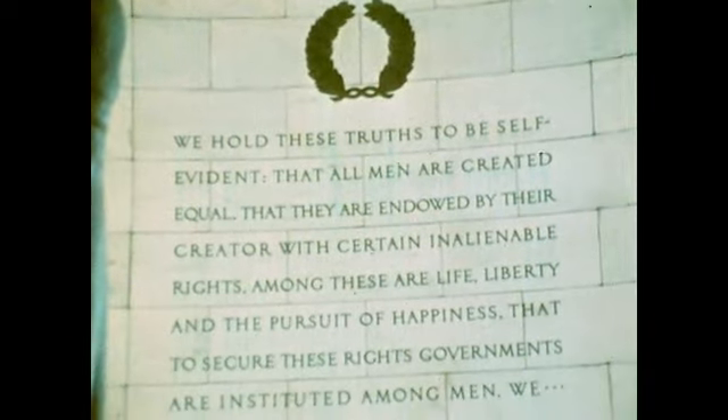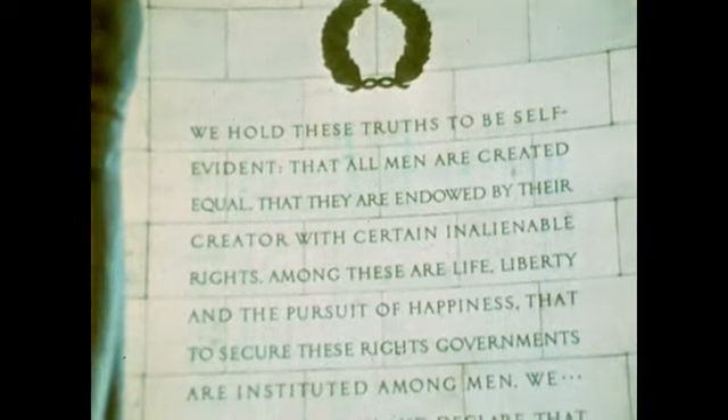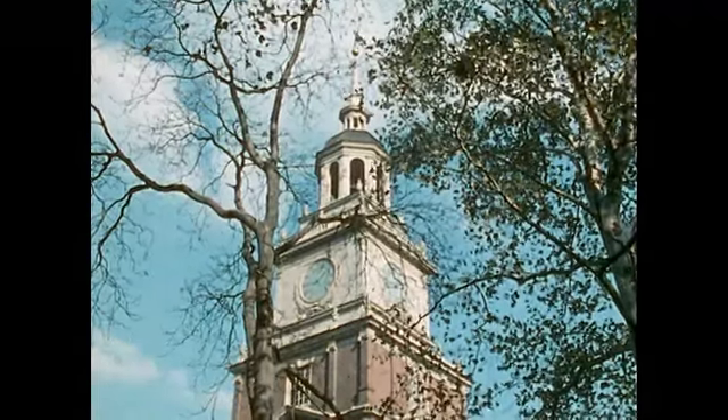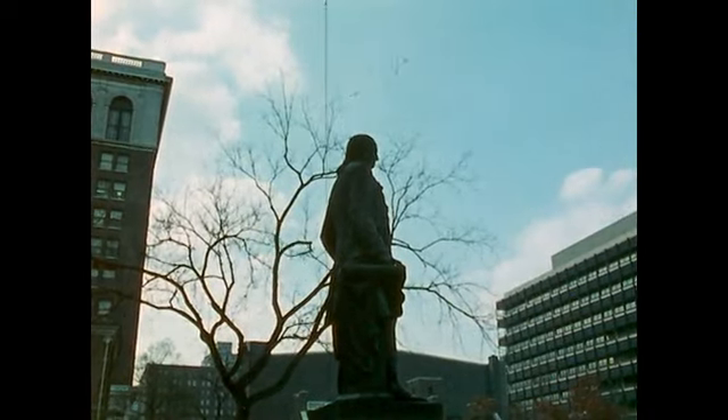We hold these truths to be self-evident, that all men are created equal, that they are endowed by their Creator with certain inalienable rights, that among these are life, liberty, and the pursuit of happiness.